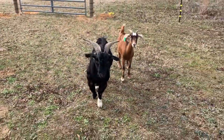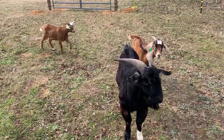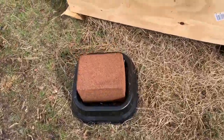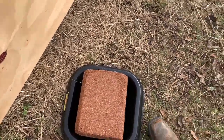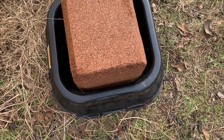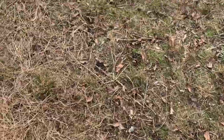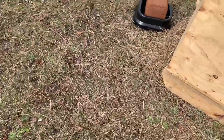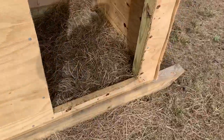The past couple times I've been in here he's been wanting to stand up at me, rear up, and try to head butt me. This is a mineral block I got him — it's a little big. I think it was around $15. It's got molasses, salt, copper — all the goodies that goats like. They sell them a little smaller, but I'm trying to get more goats as we go, so it's just easier to buy one big one and let them get to it.